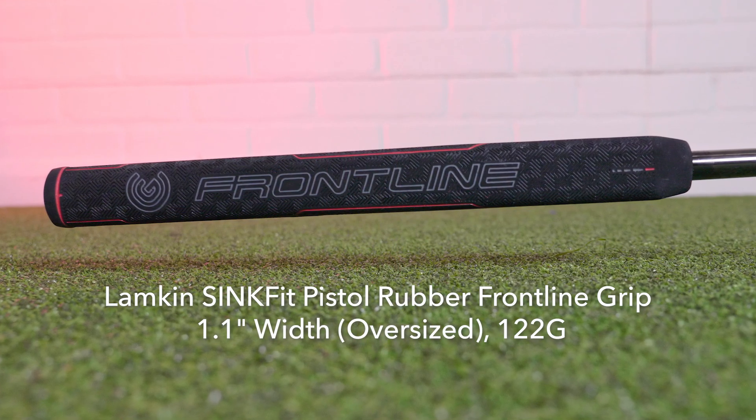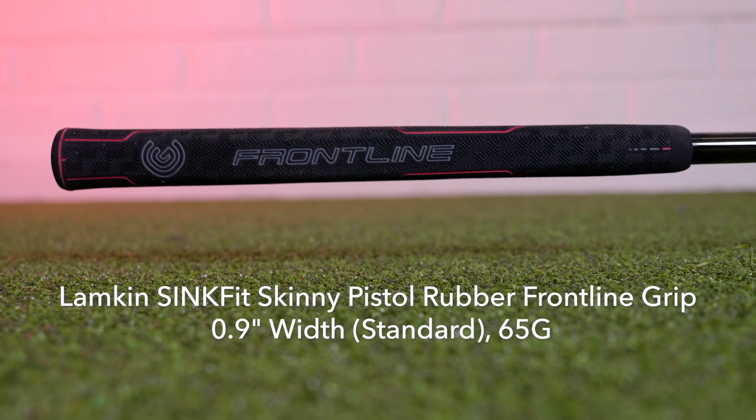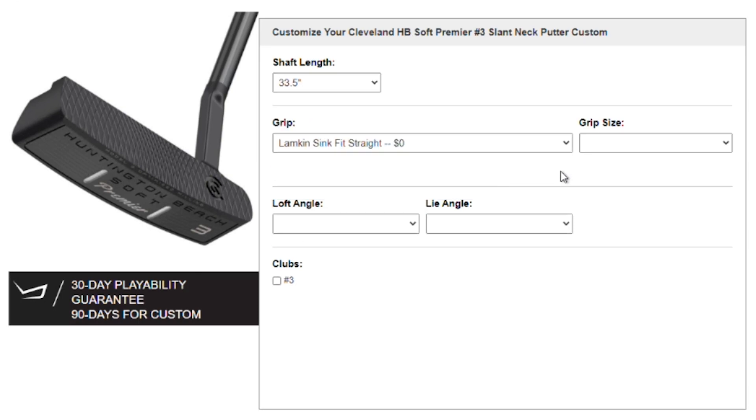In the oversized, it's the Lampkin Sink Fit Pistol Rubber, and in the standard, it's the Sink Fit Skinny Pistol. But remember, TGW.com can accommodate any of your custom requests.